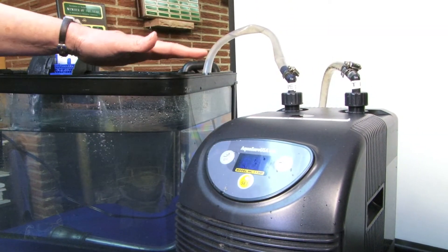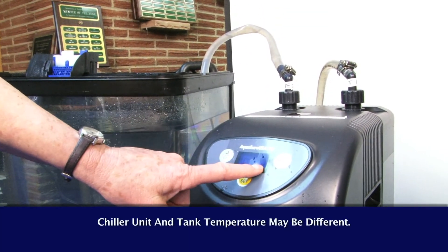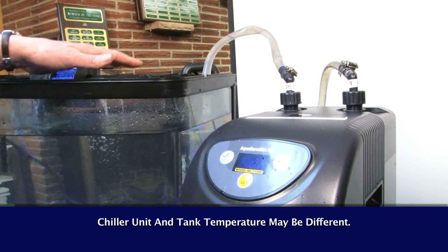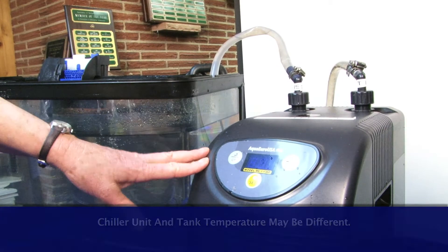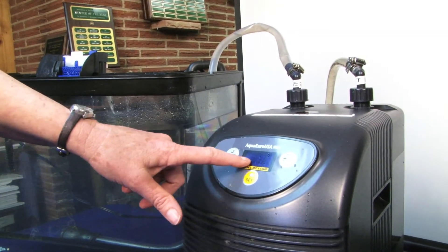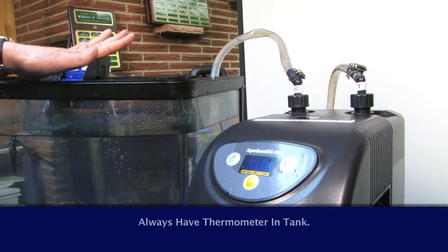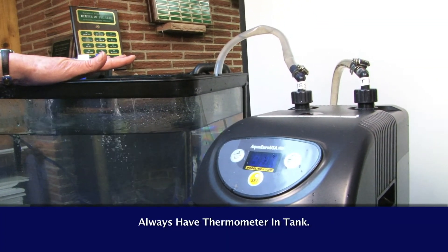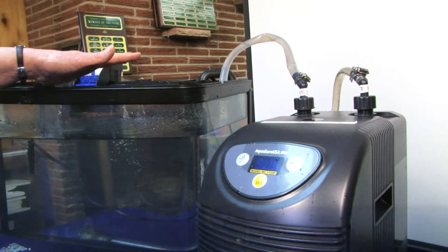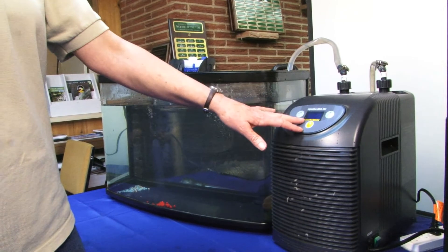The other big recommendation I have is don't take for granted that the temperature reading on the front of the chiller is the same as in the tank. These do break, they can show an incorrect temperature, and it's always good to have a regular thermometer in the tank to double check that the water temperature in the tank matches what's showing on the front of the chiller.